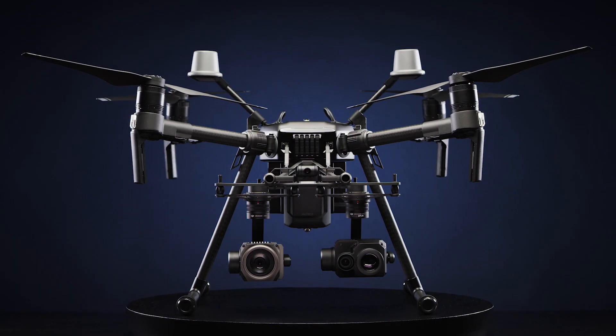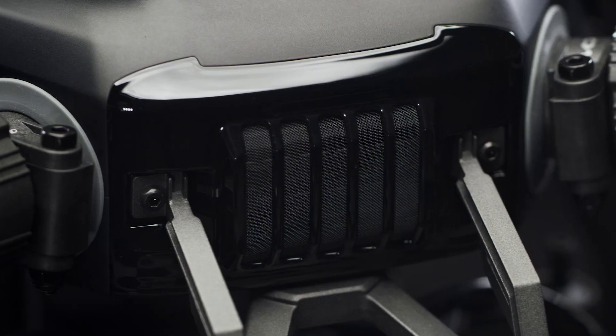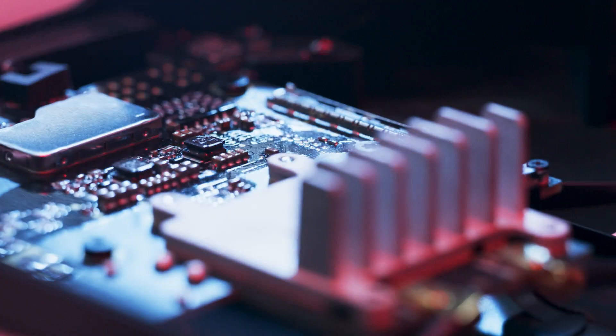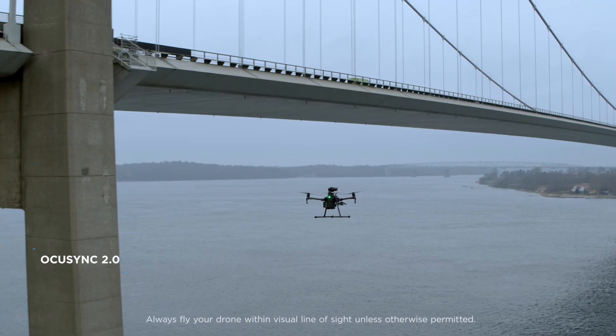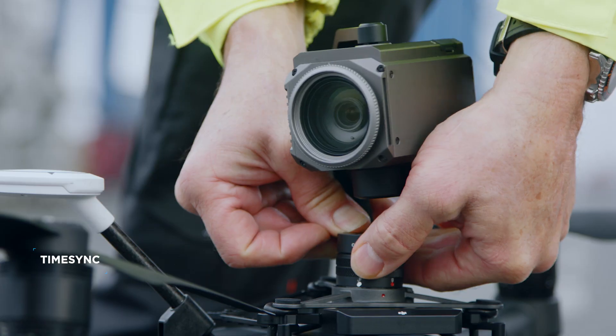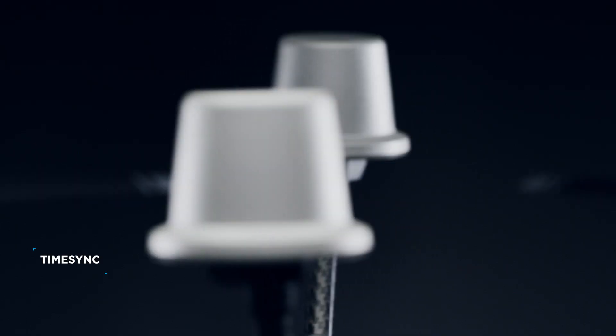Now, meet the new Matrice 200 Series Version 2 with upgraded durability and versatility. We started with the intelligent control systems, extending flight range to up to 8 km, and ensuring data precision across modules, including the RTK modules.